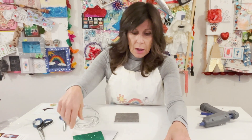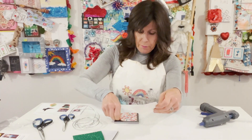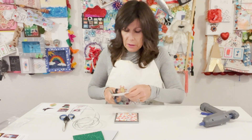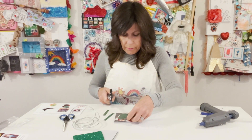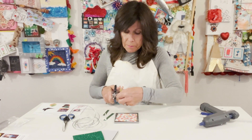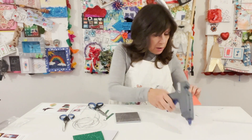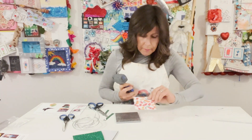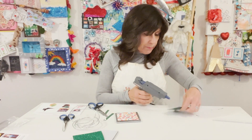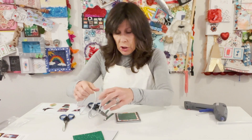I'm going to do my picnic rug first so that it's done. You just want to cut the middle so that you have a nice rug. You don't have to do the rug — I just think it's a nice finishing touch. And I'm going to glue it on so it doesn't move, though you don't have to glue it.